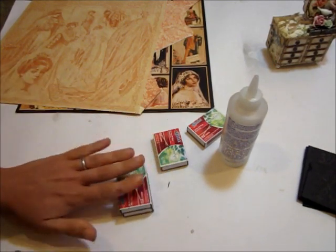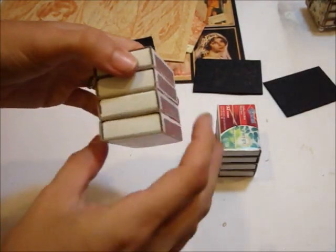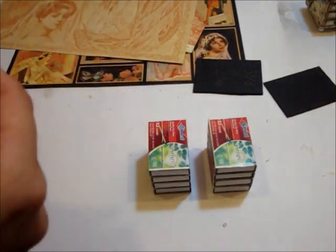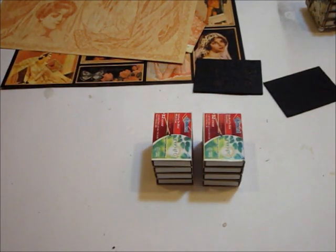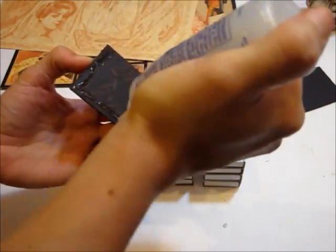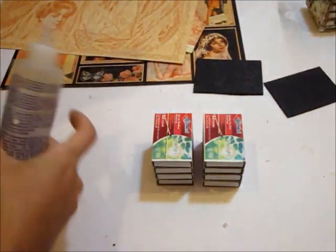Now that I've got these all glued together, we're going to start adhering our chipboard pieces together. This just makes it look more solid instead of just gluing the boxes and covering them — it gives that extra detail to finish it off. I'm going to glue my center part first using fabric tack. This piece measures two and an eighth by two and an eighth.